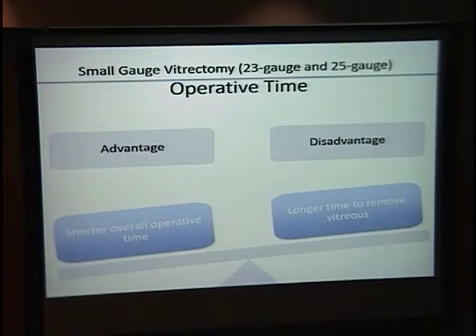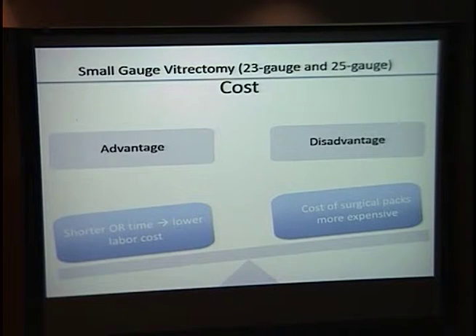Another important topic is operative time. One paper found overall operative time is shorter with small gauge vitrectomy — shorter because you don't place sutures, even though the vitrectomy itself takes longer. Overall, shorter operative time is an advantage. Regarding cost: the individual instrument pack is more expensive for small gauge, but since labor is roughly 70% of procedure cost and OR time is shorter, it may overall reduce cost for patients.